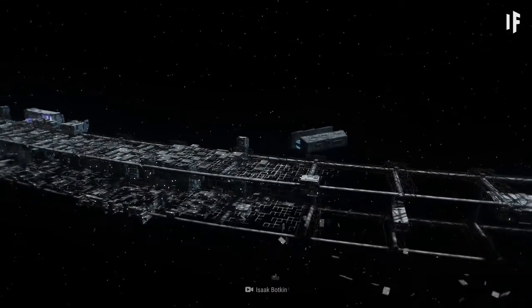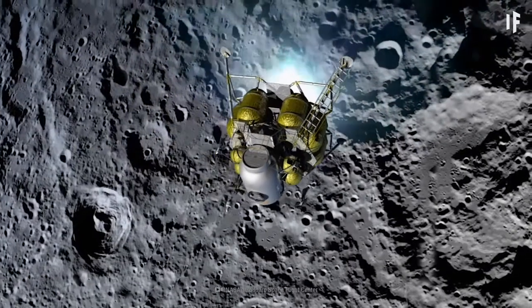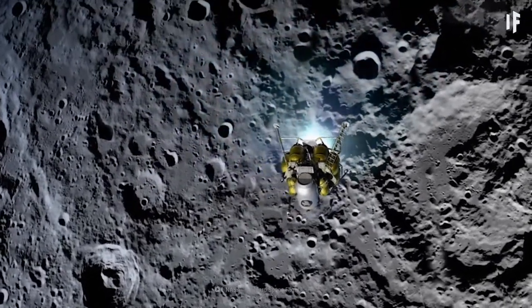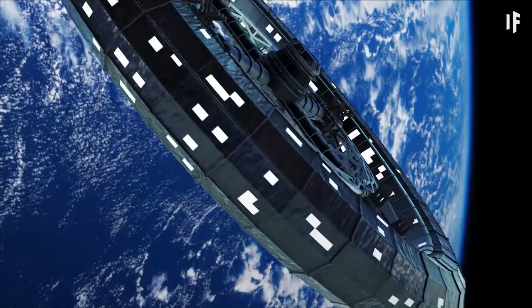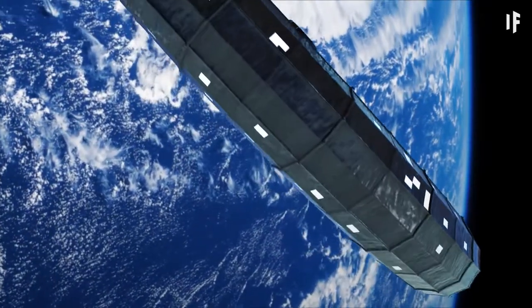We'd start assembling the habitat in space between the Moon and the Earth. It would have to be close enough to the Moon so that we could easily transport the materials, but also far enough from the Earth that it wouldn't fall into our planet's orbit.